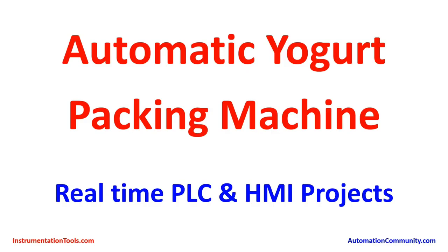Hello friends, welcome to our YouTube channel instrumentationtools.com. Today in the series of real-time PLC and HMI projects, we have come with another interesting and unique example: the automatic yogurt packing machine. Let us see how this automatic machine works.